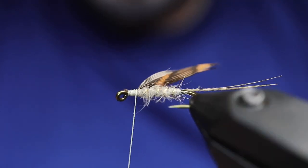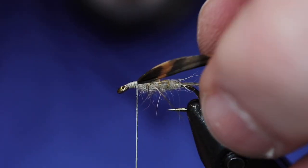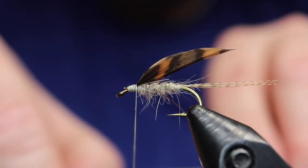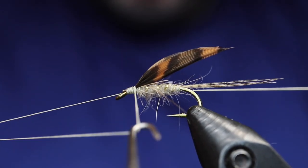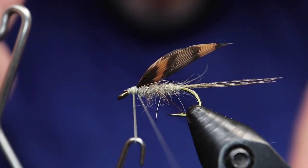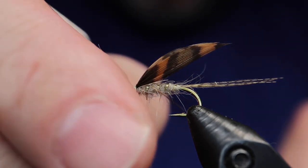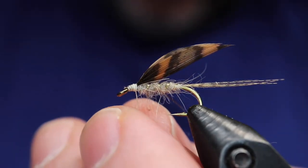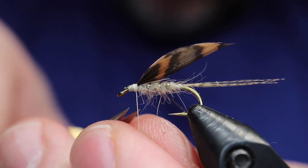And then cover up the butts, wrapping towards the eye of the hook and then back. He likes the cone-shaped heads. And then we'll do a whip finish, back to front. Seat the knot. Remove any excess wax, then cut away your tying thread.